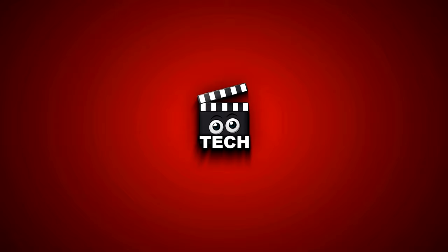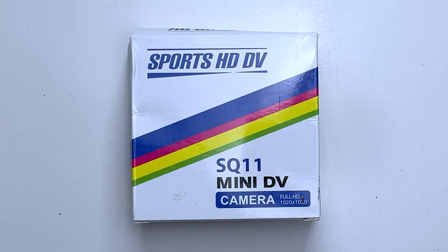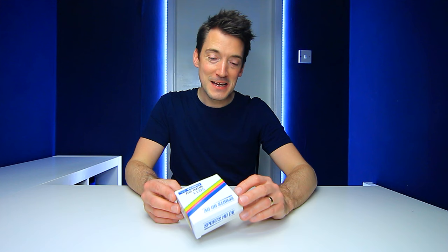I found this on Wish.com and it only set me back around six pounds plus a few additional pounds for postage and packaging. For such a cheap device it does still come with quite a few interesting features — apparently it can record 1080p full HD video at 30 frames per second, it also records sound, has night vision, and even motion detection up to a maximum of 17 feet.